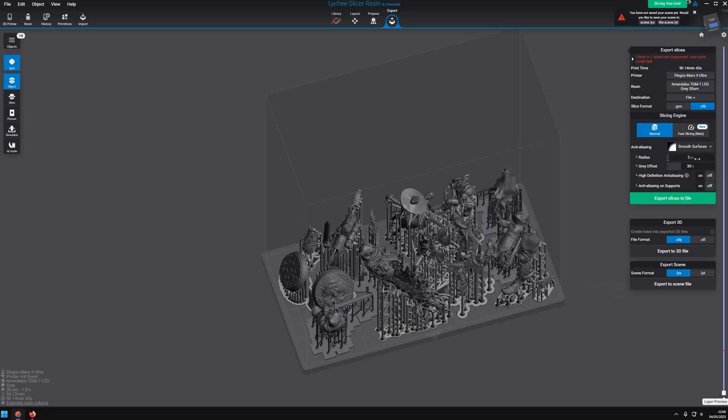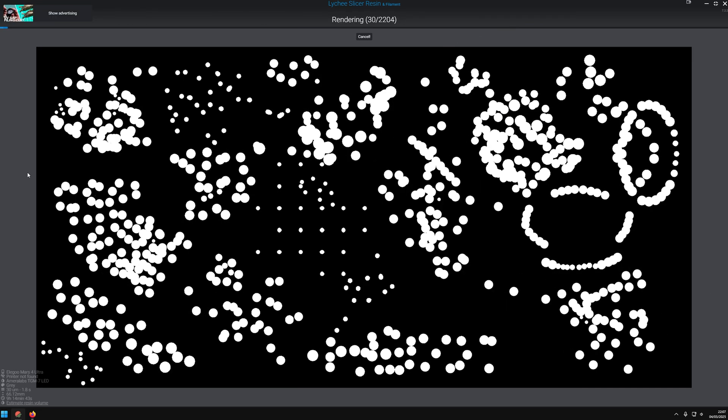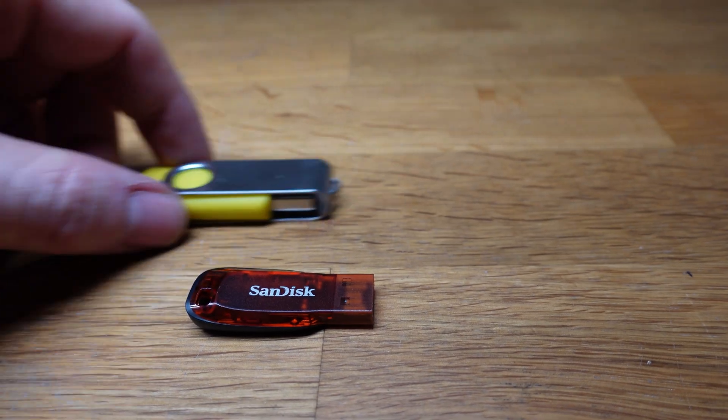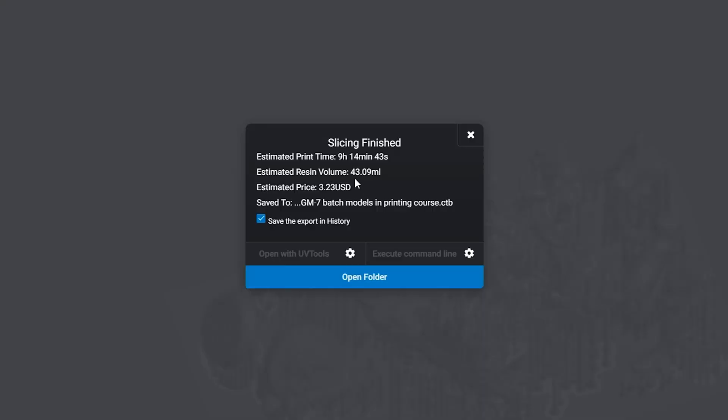I set the anti-aliasing settings and I export in the correct format. First I export it to my PC and then to the thumb drive — I use a thumb drive that I bought specifically, and not the crappy one, because it corrupts your files. I make a note of how much resin the slicer estimates that I need for the print. Most of the time I remember to unplug the USB drive correctly. Then I go to printing.